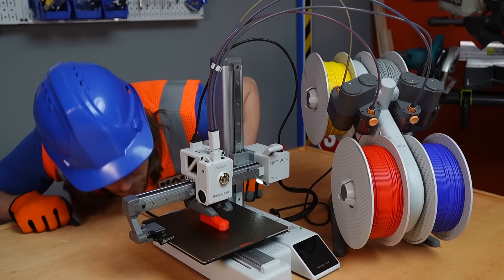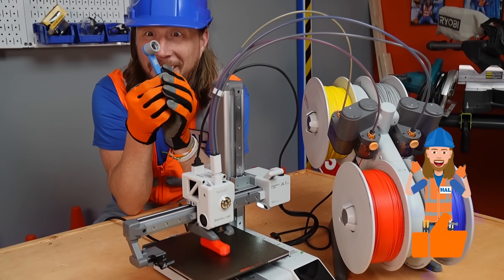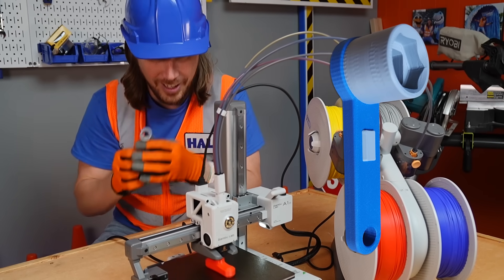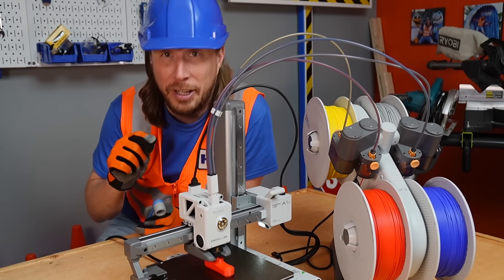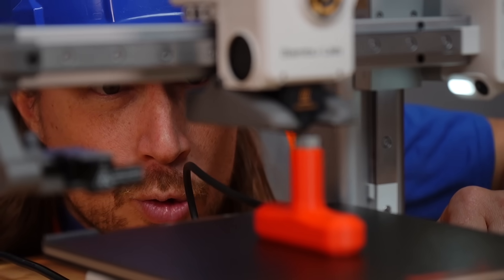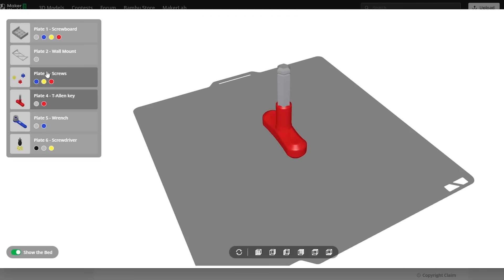My friends, we're 3D printing — can you see that? It's printing something red right now. We're printing our tools. Look at that — it's a little socket wrench, a blue and gray socket wrench. I cannot wait until you see the final product — this is going to be awesome. These awesome models are available on Maker World.